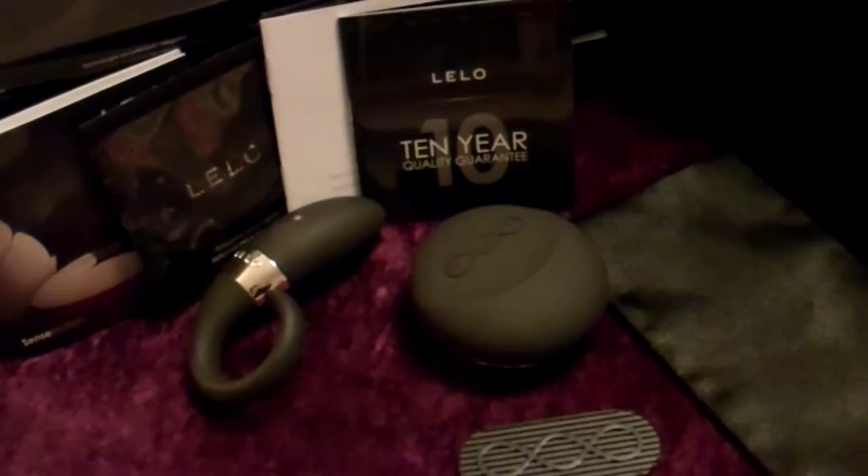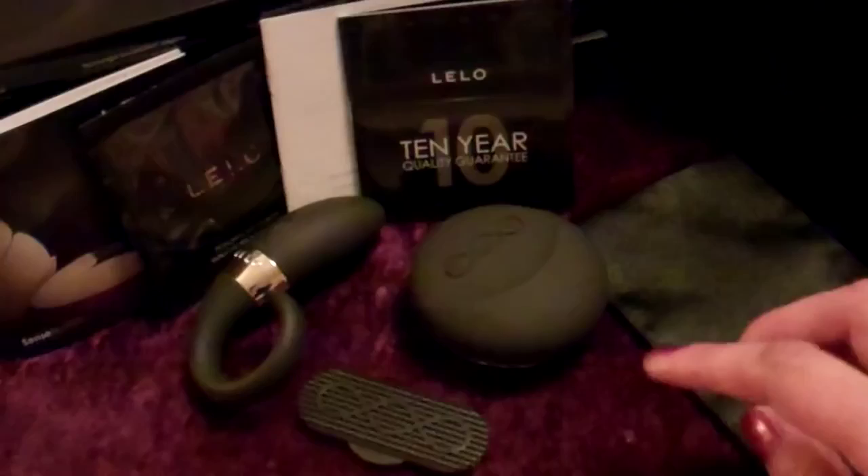If you have any questions or want to learn more about the pieces in this line, you can go straight to Lelo's website at www.lelo.com. You can also follow me on Twitter under PleasurePamela, or email me at PleasurePamelaXO at Yahoo.com. I hope you liked this quick little tutorial. Thanks for watching!